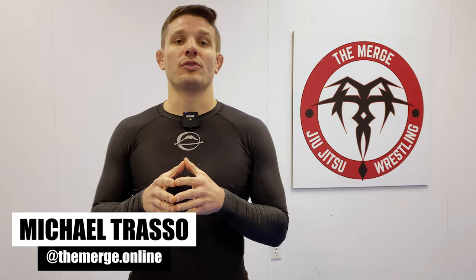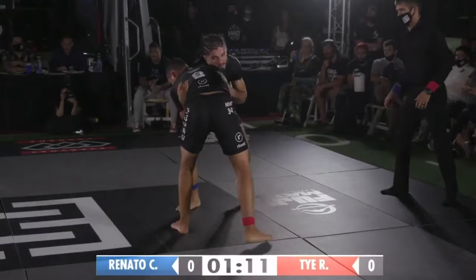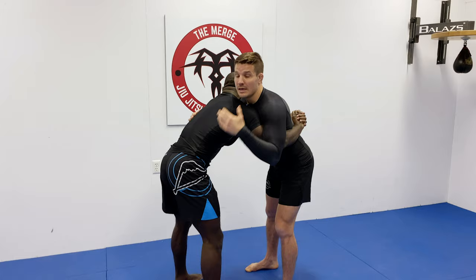Welcome back to The Merge, the wrestling guide for jiu-jitsu powered by Fuji Sports, Third Coast Grappling Kumite 5 — Hanato versus Tai Rotolo. Every time I see Tai step on the mat, his wrestling is getting better and better. These two are in an over-under, and Hanato has his hands clasped behind Tai's back.